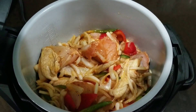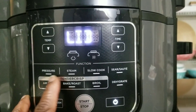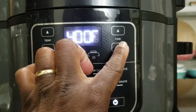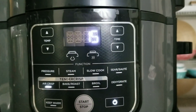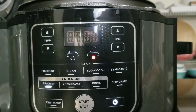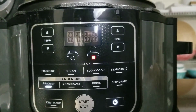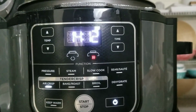Now I'm gonna close the air fry lid. I'm gonna select air crisp and put it up to 400 degrees for 15 minutes. I'm also gonna add in a few of these spicy sausages I picked up, and let it air crisp some more.